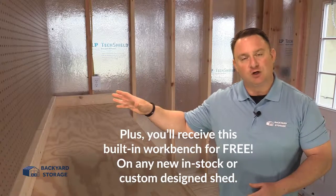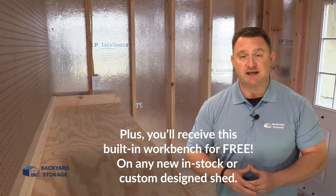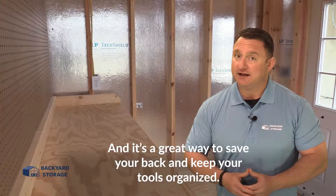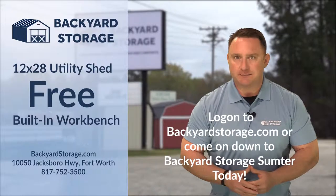Plus you'll receive a built-in workbench for free on any new in-stock or custom designed shed — it's a great way to save your back and keep your tools organized. Log on to backyardstorage.com or come on down to Backyard Storage Sumpter today.